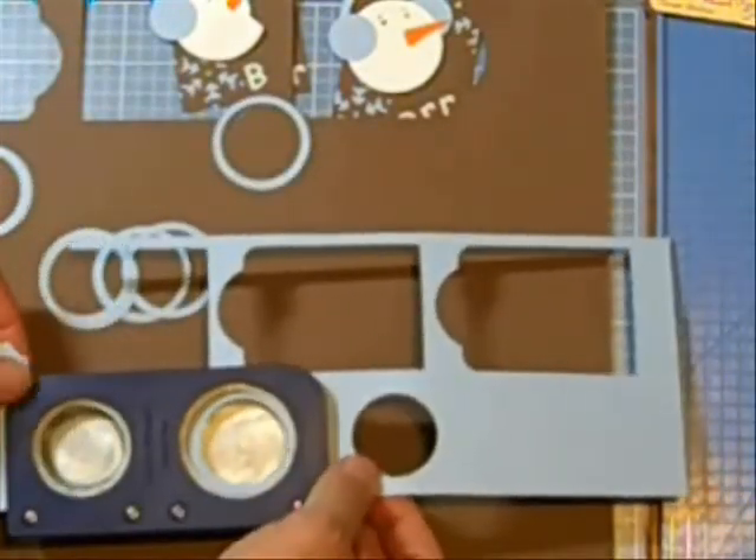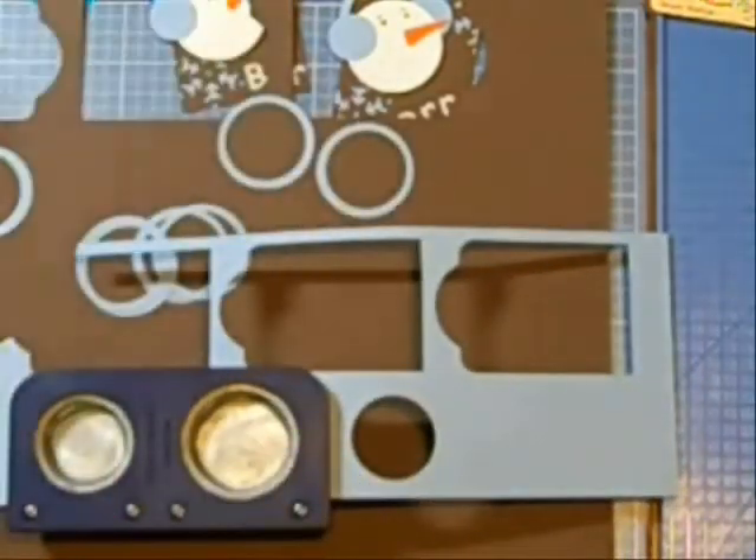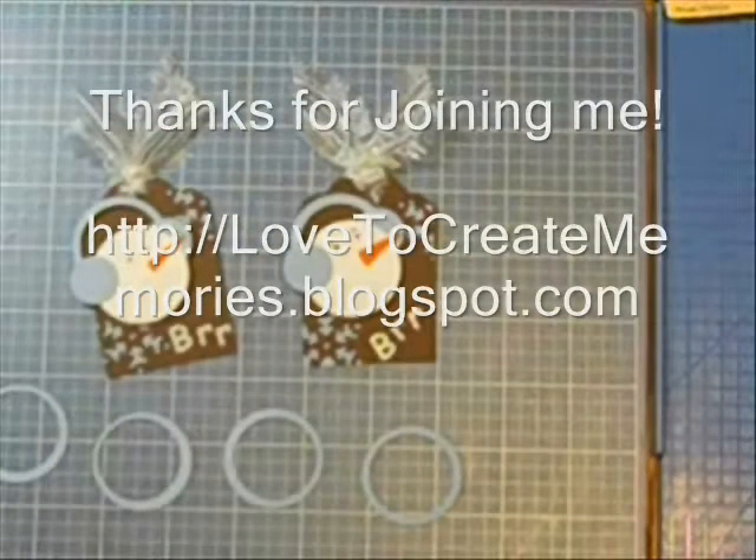One more time for the video — and that's how you make rings using two circle punches. Thank you for joining me, and have a great day.